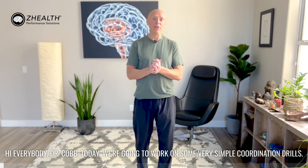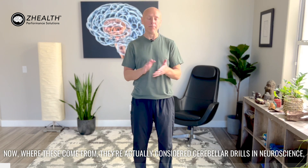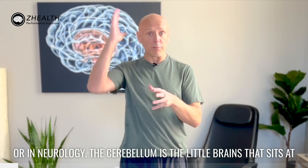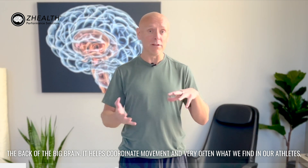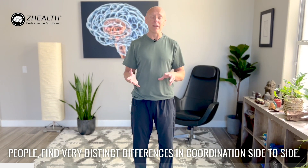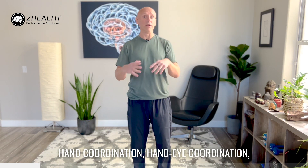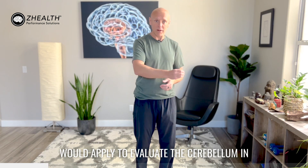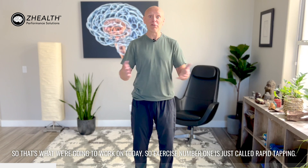Hi everybody, Dr. Cobb. Today we're going to work on some very simple coordination drills. They're actually considered cerebellar drills in neuroscience or in neurology. The cerebellum is a little brain that sits at the back of the big brain — it helps coordinate movement. Very often what we find in our athletes, our clients, and coaches around the world is very distinct differences in coordination side to side. There are lots of ways to work on foot coordination, hand coordination, and hand-eye coordination. What we've found is that the actual tests used to evaluate the cerebellum and its ability to monitor movement are actually great training exercises — and that's what we're going to work on today.